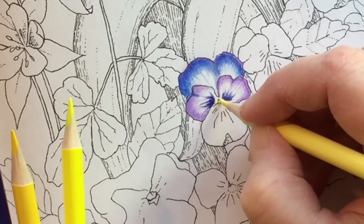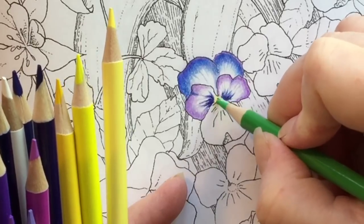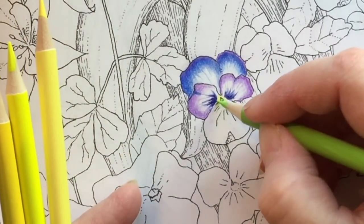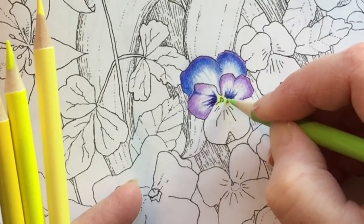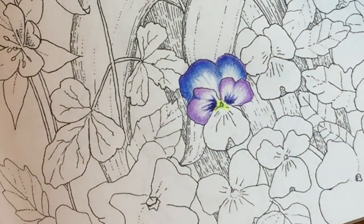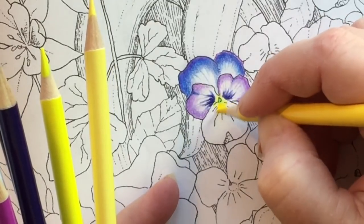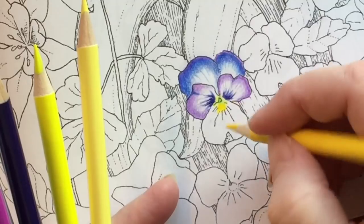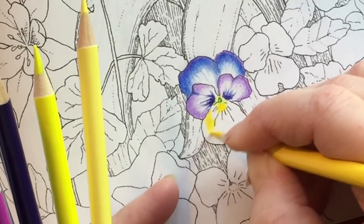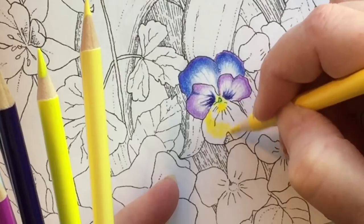This is a light lemony yellow, number 40. And that is 142 for some inner details. This is a more sunshiny yellow — number 4 — and I'm going to do that whole bottom area. I pushed pretty hard right away because I knew I wanted it to be intense and super yellow.